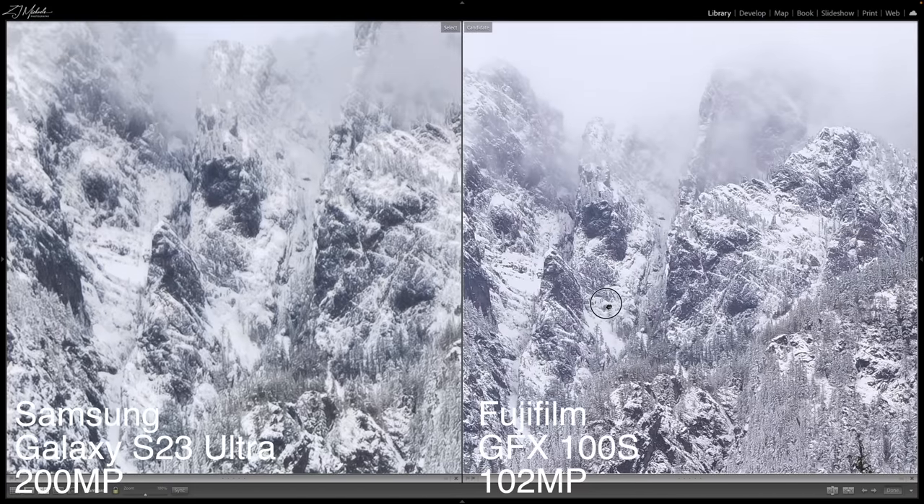I hope you guys enjoyed that. If you are into landscape photography, make sure you are subscribed to the channel, and I will see you in the next video.